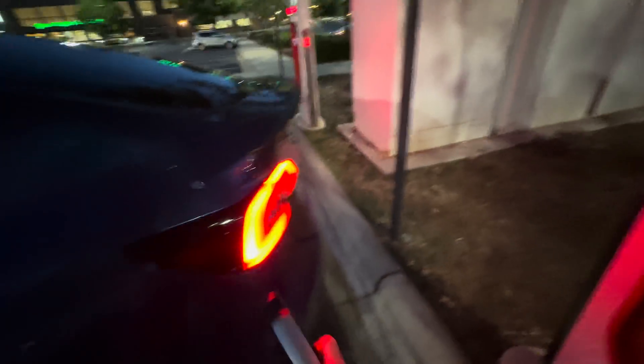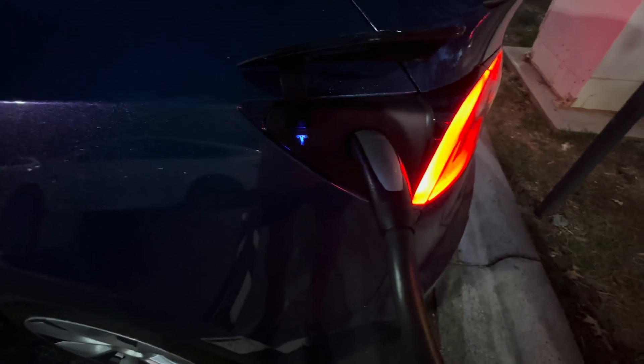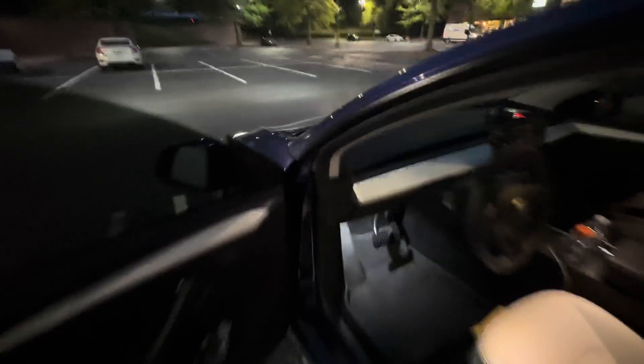I'm at 10% state of charge and I'm getting plugged in. We'll start a timer for 15 minutes from the point the contactors click and power starts flowing. I'm also going to be recording a zero to 100% charging curve for analysis after this test — check out my channel for that. I have about 7,500 miles on this car in just over a month and a half. So we're getting plugged in — this is a Version 3 Supercharger, you can tell by the lack of the silver collar. Timer is started.